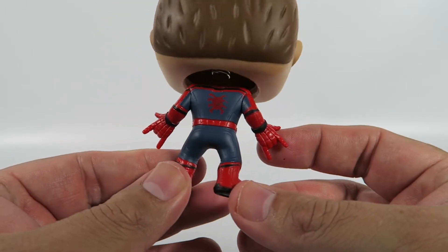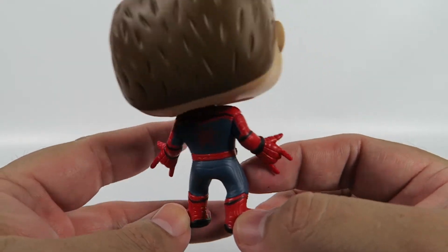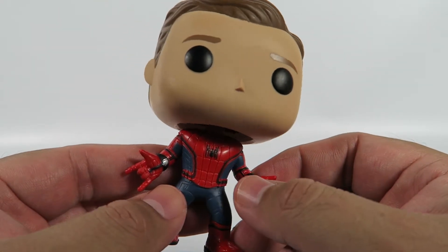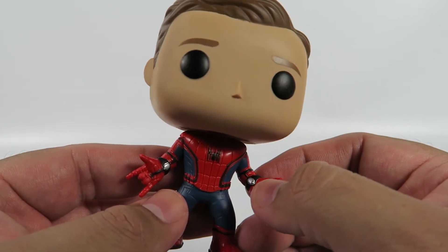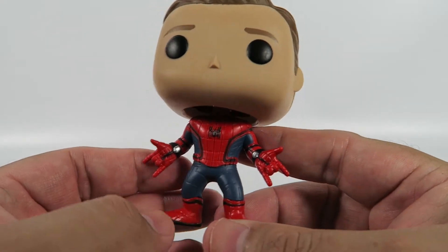Back — standard Funko. Spider-Man, same as the other one. Not much difference. As I said before, this Spider-Man doesn't organically produce the webbing — he actually has the web shooters, unlike the Tobey Maguire one.